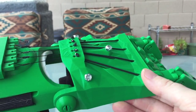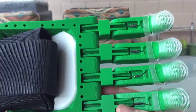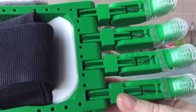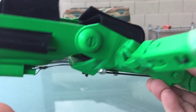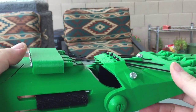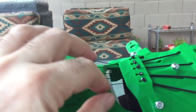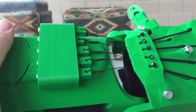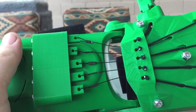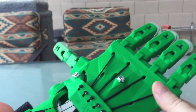The tendons are what pull the hand closed. They attach on the other side here. And what I use — I got this idea from someone on the Enable Google Plus site — is an 8 millimeter vinyl coated steel wire. It's crimped, so it's very easy to pull through.